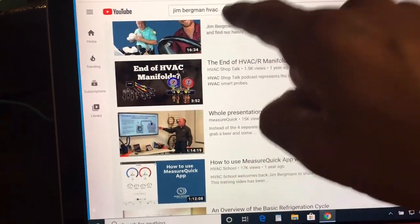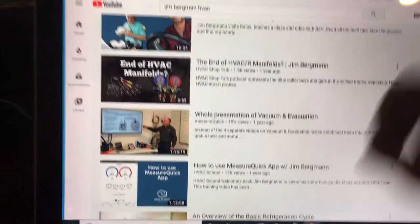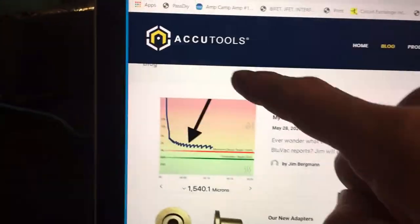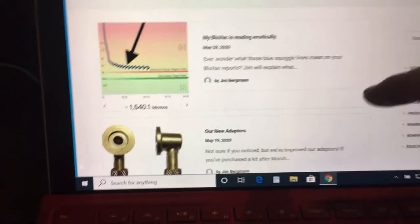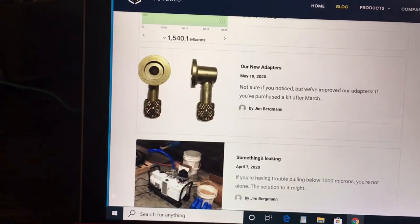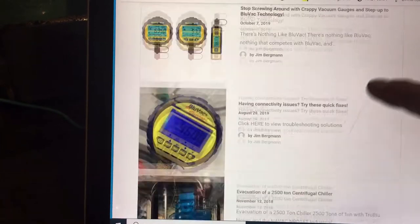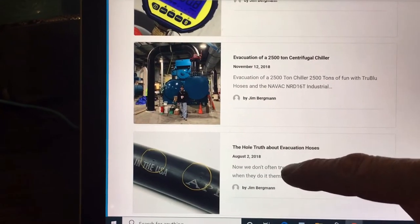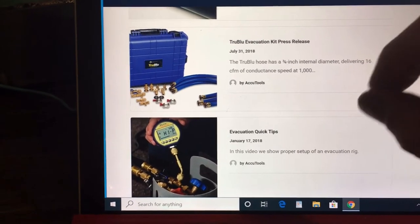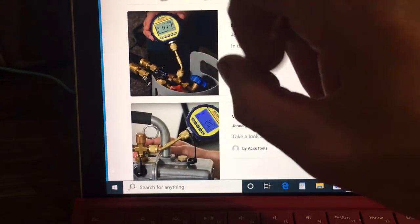I highly recommend putting Jim Bergman HVAC into YouTube and finding that particular evacuation video. Another good source is AccuTools. Go to the AccuTools website and there's a lot of information — under blogs they have videos and articles to read. Go over these articles and watch the videos and you will have a better in-depth understanding of the importance of vacuum, how to take a good vacuum, and most importantly how to read and understand what you're seeing on your micron meter.